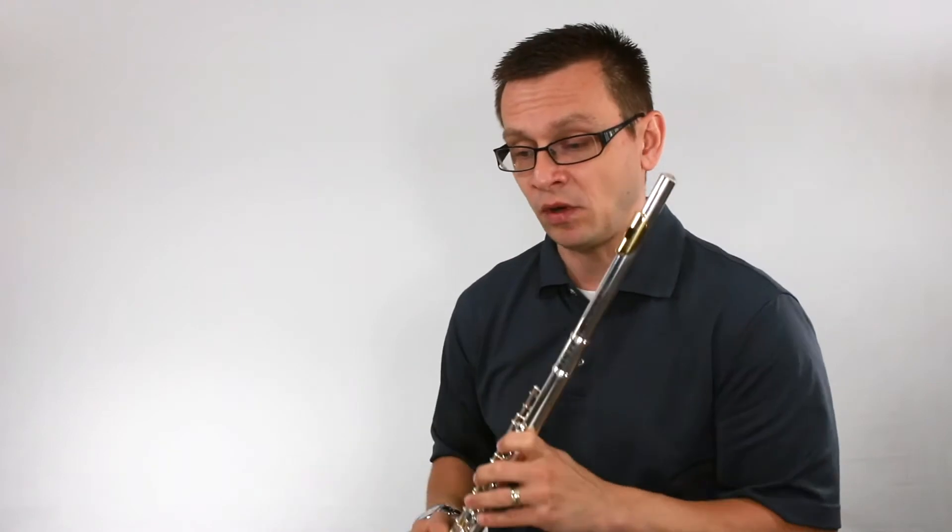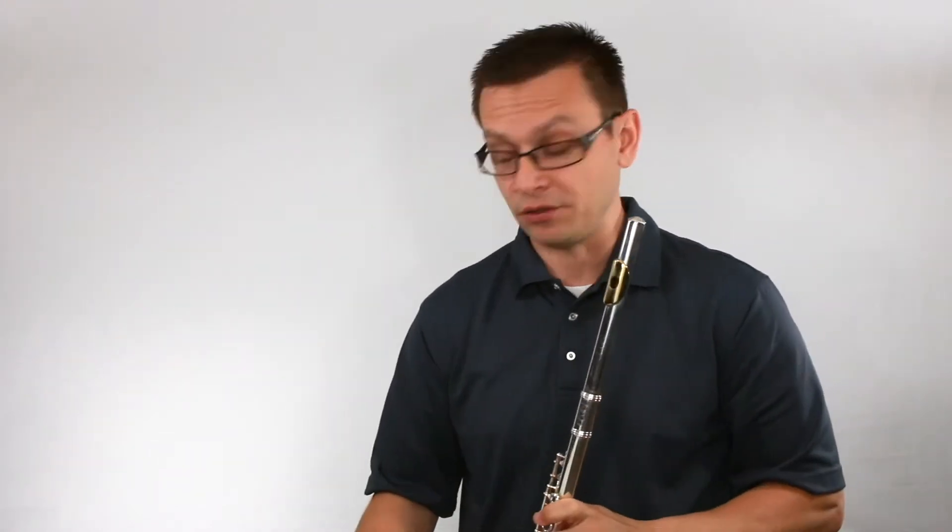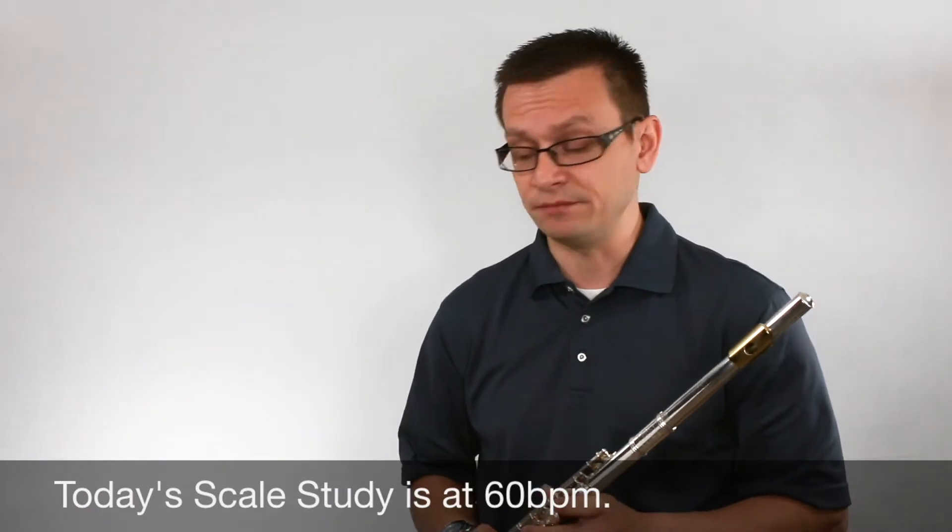Let's jump into number one: minor fifths, quarter notes. As I always do, I've got my metronome set to 60 beats per minute. Here we go.